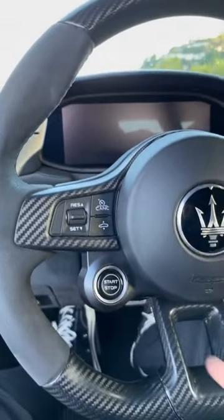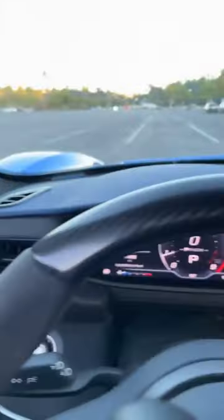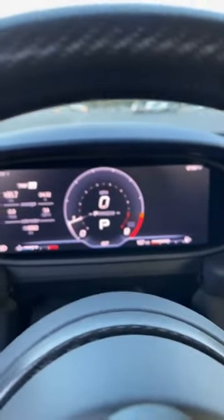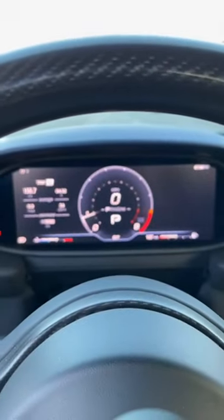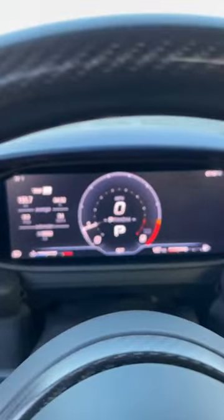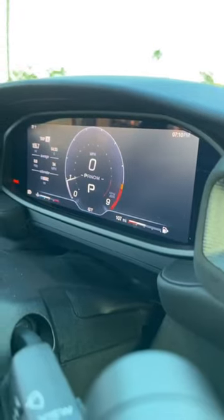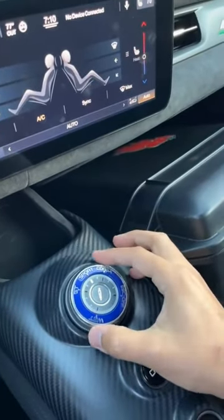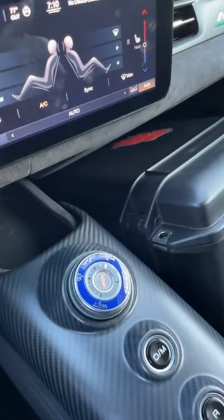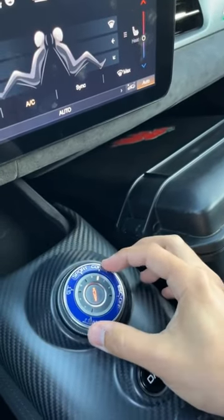To fire it up, there's a start/stop button on the steering wheel. Let's put the door down. There's a selector in the center of the dash that lets you go from GT to Sport, and if you hold it, it goes to Corsa — the more extreme mode — which dials back the stability control. The bezel around it looks like the bezel on a dive watch, which is kind of interesting.